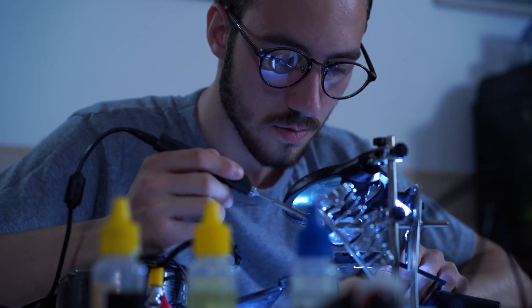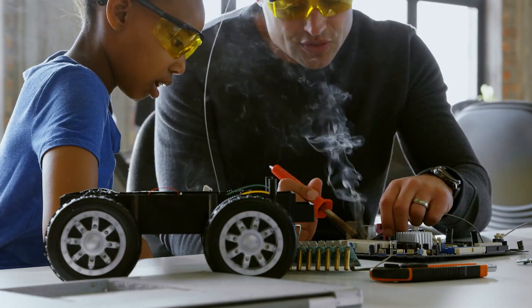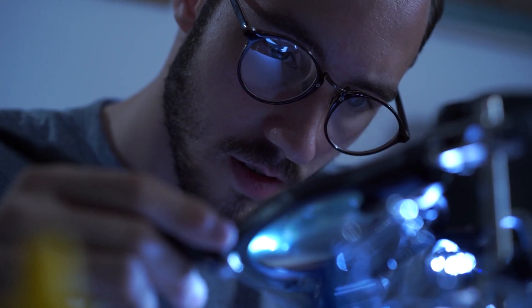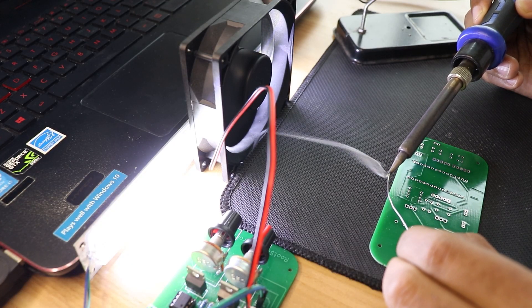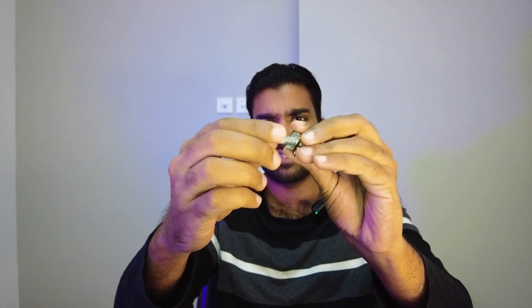These soldering fumes are not familiar with us — they are not safe. This is not the case of soldering in our eyes. This is the case of soldering fumes that we need to address.